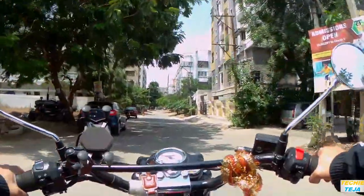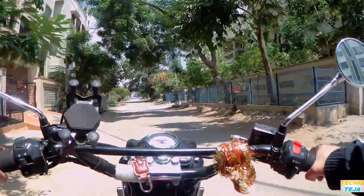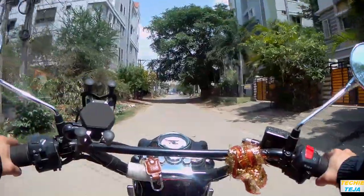We also have one more mount — the chesty — and this is how it looks. As you can see, there are two different views. The chin mount gives you a top-angle view where you can cover a little bit of the headlight, the dashboard, a little bit of road, and the front area. But if you use the chest mount, you can see a proper view of the road — the handle, the rider's hands, the road, the buildings on either side. You can see all of these.